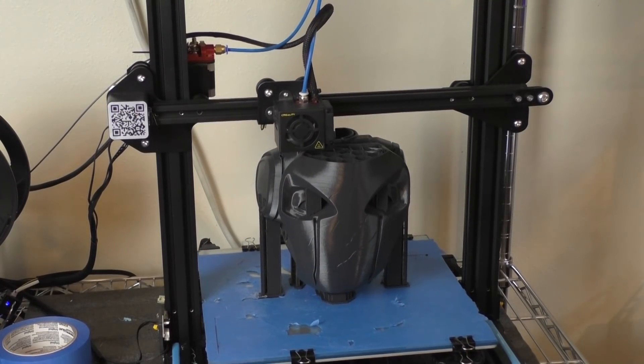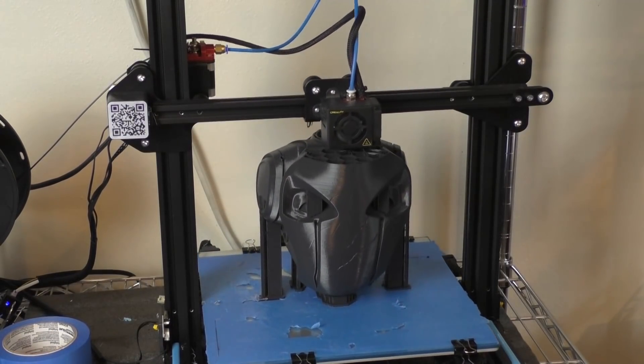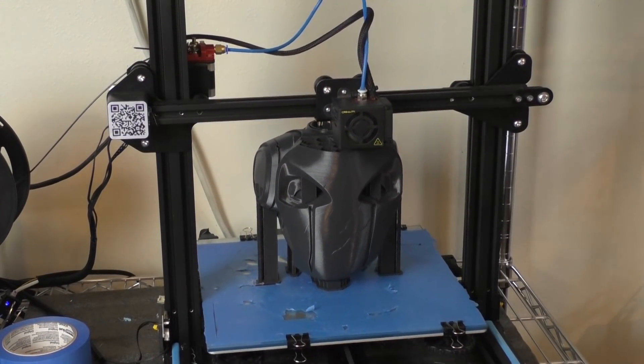I also had to split the base in two since it was a bit too big for my print bed, so in the next step we're going to need to put it together. Here you can see the two halves of the base I had to print out.